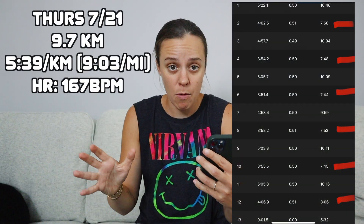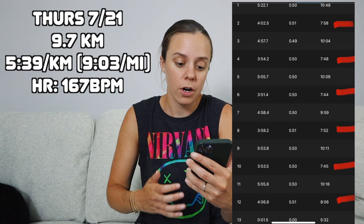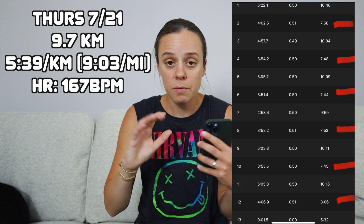The workout was 6 miles, and every half mile I was supposed to push it — around an estimated 7:35 per mile pace. But it was really, really hot. I talked to Kate about this and we decided, just do what you can — it should just be uncomfortably hard. And it was already uncomfortably hot outside. But I ended up surprising myself and doing decent. For my push-it half miles, they were: 7:58, 7:48, 7:44, 7:52, 7:45, and the last one 8:06. Decent — not 7:35, but I was not expecting to be anywhere near that with how hot it was.